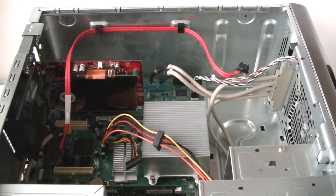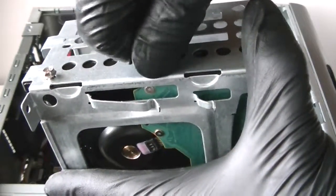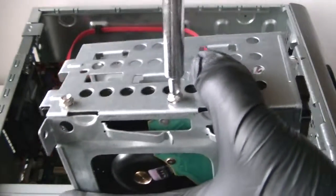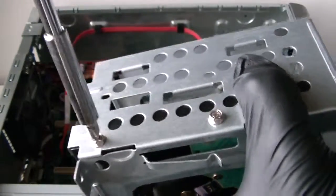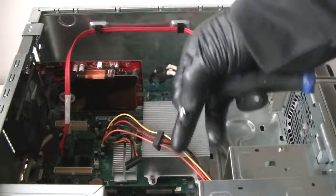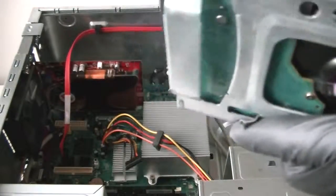We're going to reinstall the screws with the Phillips screwdriver — do the other side as well. Regarding the video card: if you have a six-pin connector, the power supply does have a six-pin connector, but this video card does not require a six-pin connection.